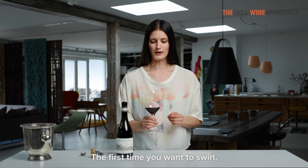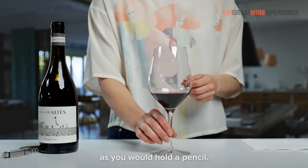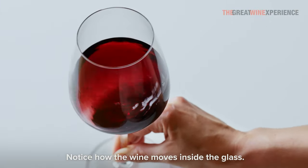The first time you want to swirl, start by placing the glass on the table. You want to hold the glass by the stem, as you would hold a pencil. Then gently draw small, quick circles on the table. Notice how the wine moves inside the glass.